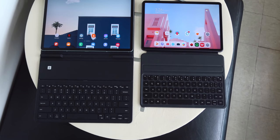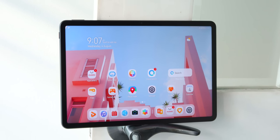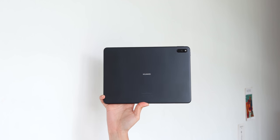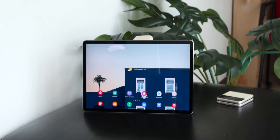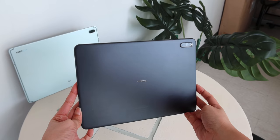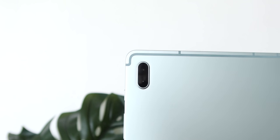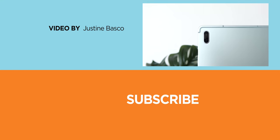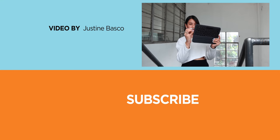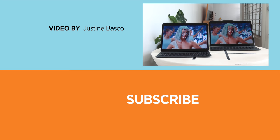So which one should you get? If you're on a budget, know your way around Android, are already in the Huawei ecosystem, and are okay with Google Mobile Services workarounds, then the Huawei MatePad 11 provides much more value for your money. But if you have the extra budget, the Galaxy Tab S7 FE won't hurt having. That wraps up this tablet comparison review — which do you prefer, the Huawei MatePad 11 or the Samsung Galaxy Tab S7 Fan Edition? Let us know in the comments. If you found this video helpful, drop a like, subscribe to our channel, hit the bell icon, and visit yugatech.com for the latest tech news and reviews. This is Justin — don't forget to wash your hands and stay at home.